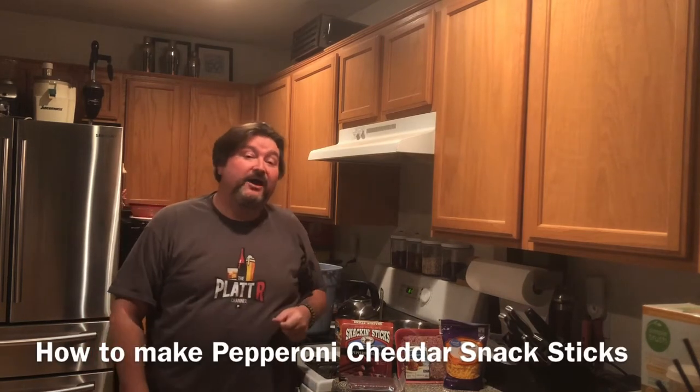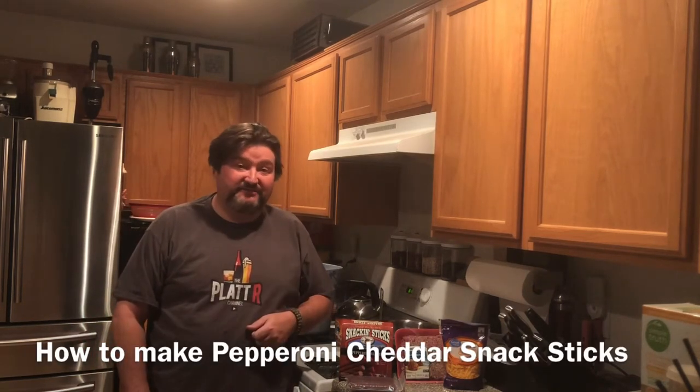It's Platt, and today I show you how to make pepperoni cheddar snack sticks. So let's go.